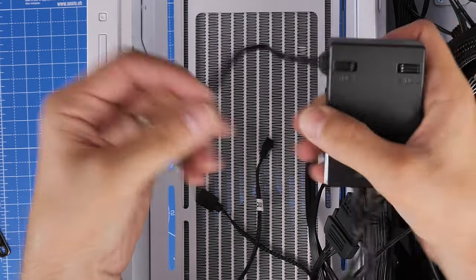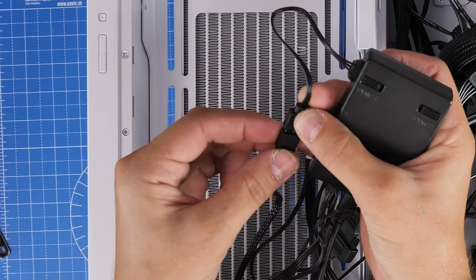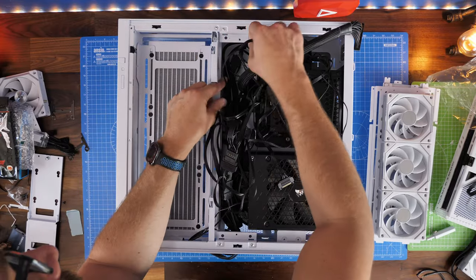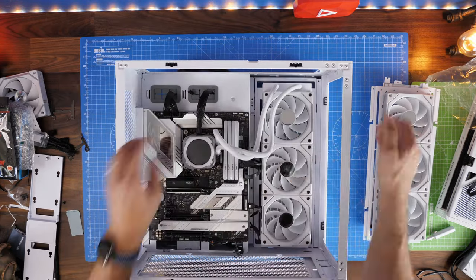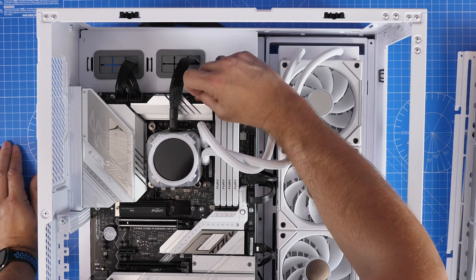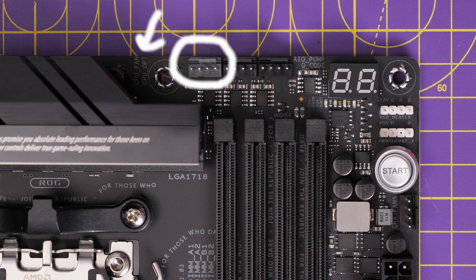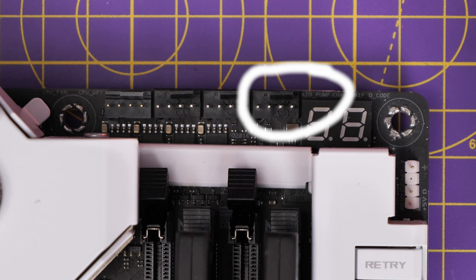We then run the fan power from the fans plugged into the radiator through the case and up into the CPU fan header on the top of the motherboard. The fan power is then controlled by the motherboard because it has control over the CPU fan speed — you can see that on the top left. The pump itself — in this case the H150i Elite Capellix — plugs into the AIO pump header, so you've got the pump on the AIO header and the fans on the CPU fan header.